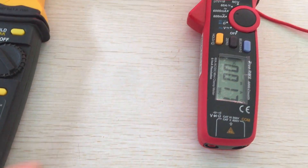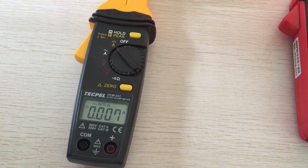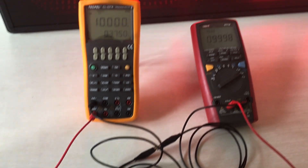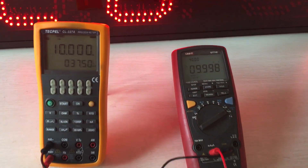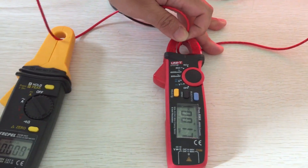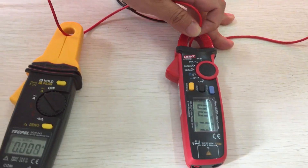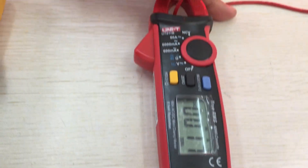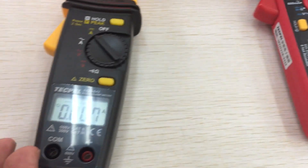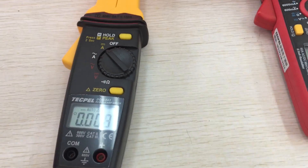The meter shows 0.6A. This shows 10mA. You can see the yellow one is minus 3mA and the red one is plus 7mA.